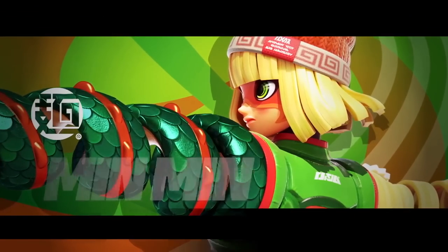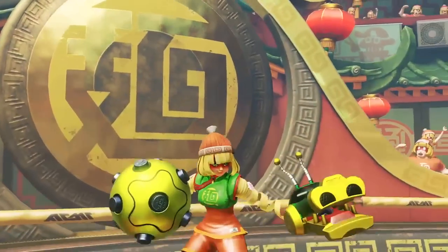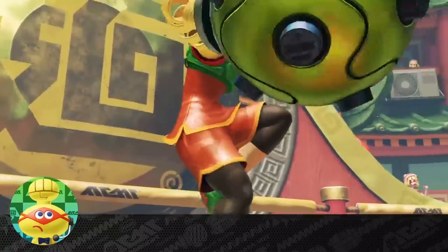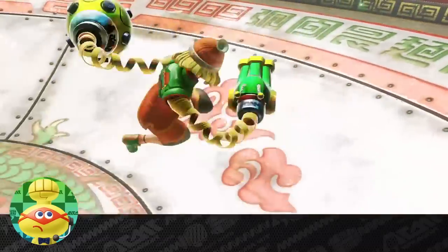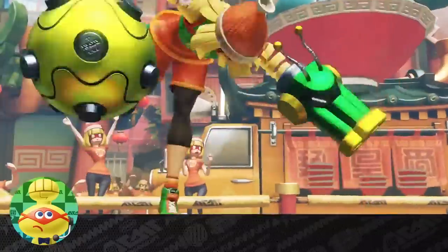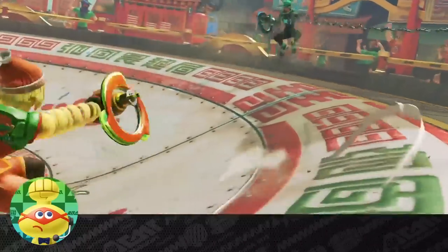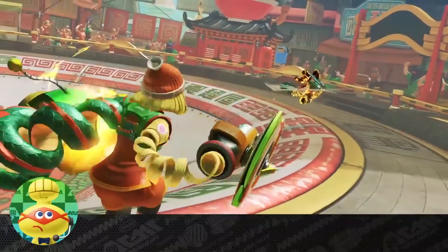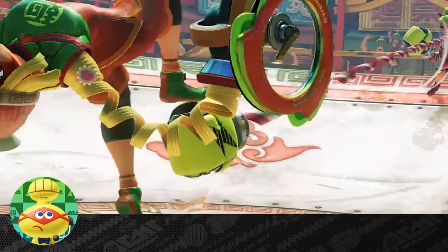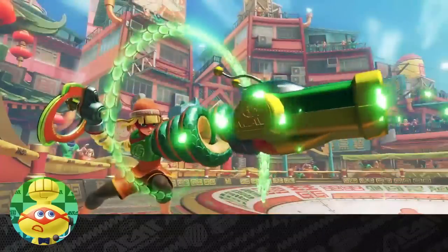The Ramen Bomber, Min Min! The poster girl for her family's famous ramen shop is joining the Grand Prix. A certified martial arts master, she can knock down opponents' punches with her spin kick. After charging up and performing a throw, her dragon arm would overwhelm anyone. With her tough looks and fancy footwork, she's got me dying for some noodle arms of my own. Oh, ramen gods, why must you forsake me?